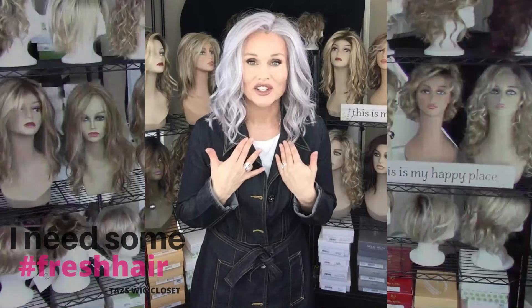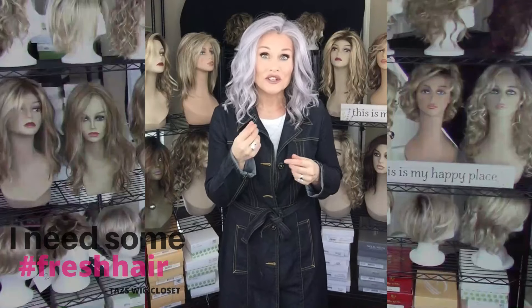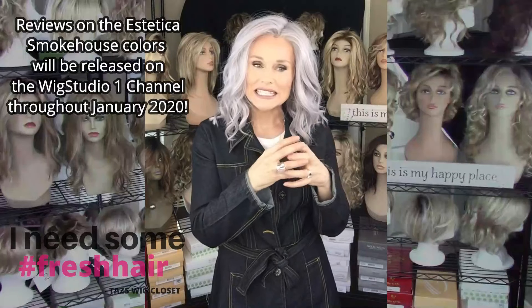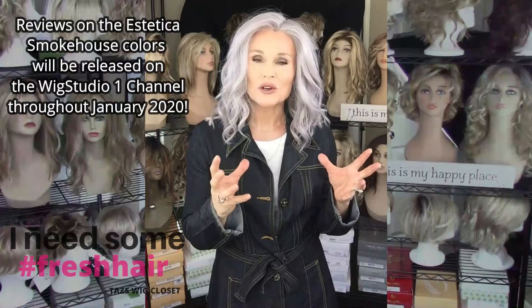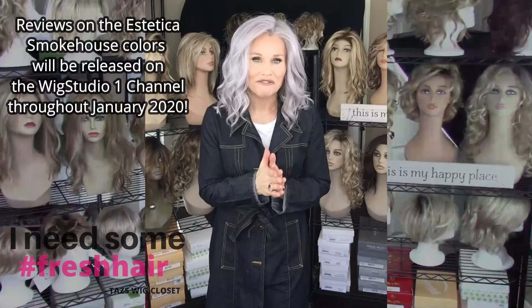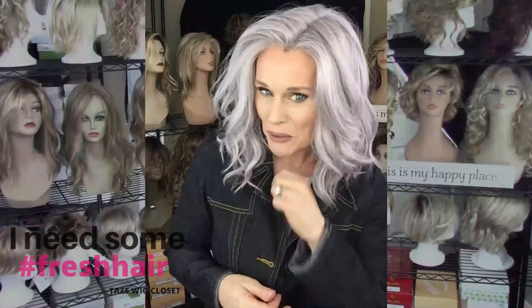I have the Avalon here in Lilac Haze, one of the brand-new releases in the Smokehouse Collection by Estetica. We do have a variety of reviewers working for the Wig Studio One YouTube channel — I'll post the link below so you can see all of the Smokehouse colors being reviewed. Now let's focus our attention on Lilac Haze.